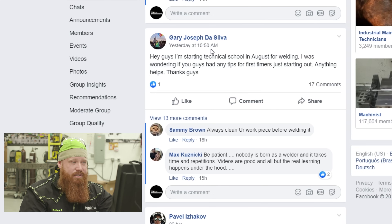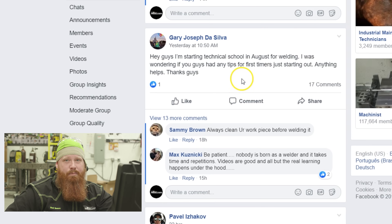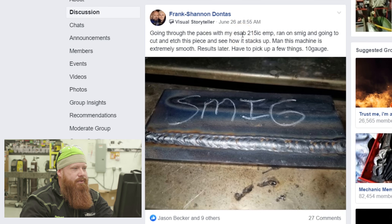Gary, keep us posted as you get into different positions and processes — throw some pictures up on the group. We'd love to help you out, and if you have any questions you can always send us a message or drop something in the comments.